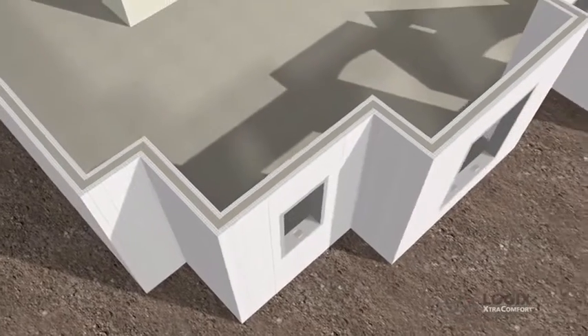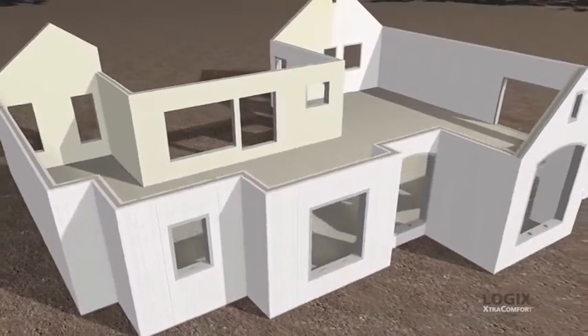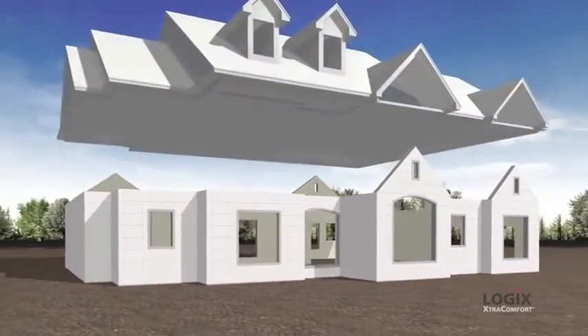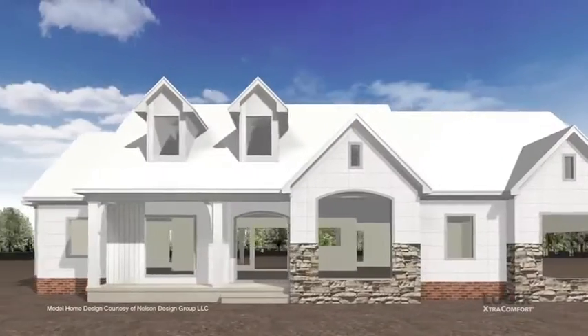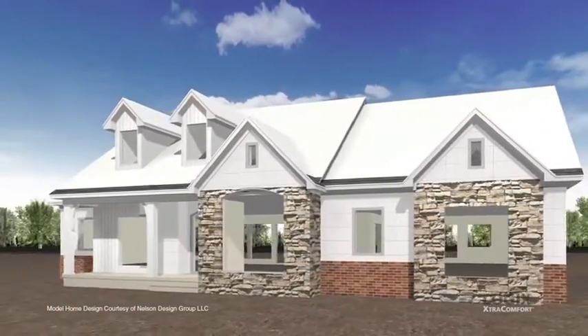Once the concrete in the walls is set, the interior walls are finished with drywall, which is securely fastened by a framework embedded in the Logix blocks. And the exterior is finished with bricks, stone, stucco, or siding. Whatever you like.